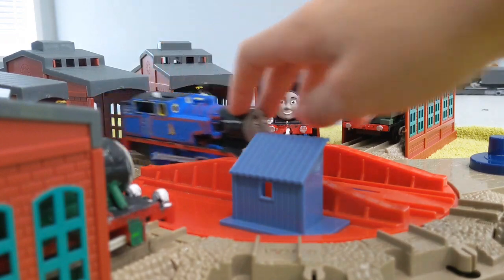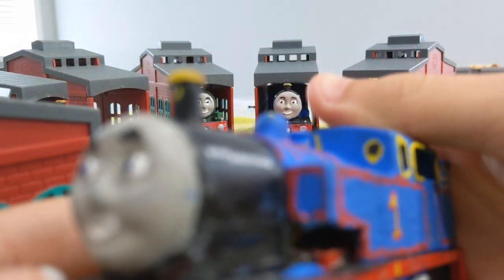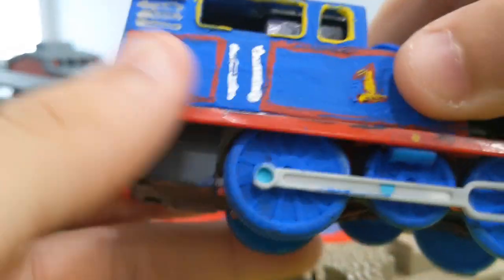First off, I'm going to show off Thomas. What I did to him is I added some kind of safety valve thing — I don't know what it is, I think it's supposed to be the safety valve or something. Anyway, I gave him repainted handrails and repainted numbers, and yes, he still runs.